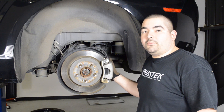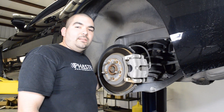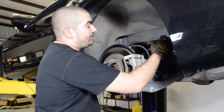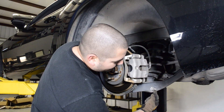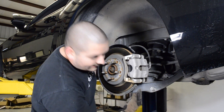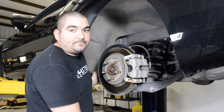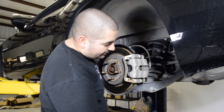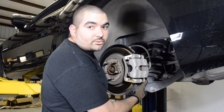Now we're going to show you how to do the rear springs in your 5th generation Camaro. For the rear strut assembly, we've got these four bolts — two on the front, two on the back side. You've got the one main one sitting down here, the sway bar back here in the back, and then you have this 18mm sitting up front here. Now in later 2012-2013 models, the sway bar end link is going to be on this side of the control arm.